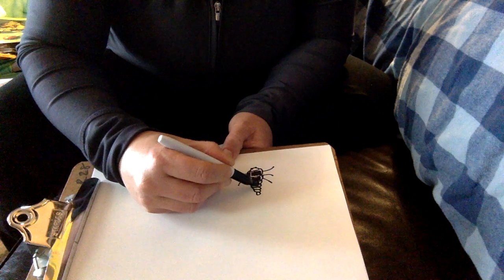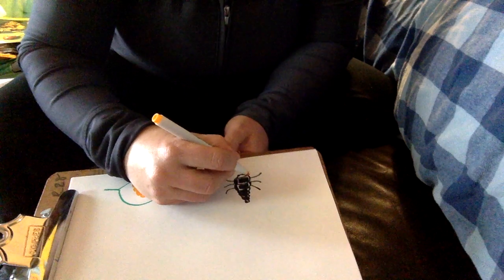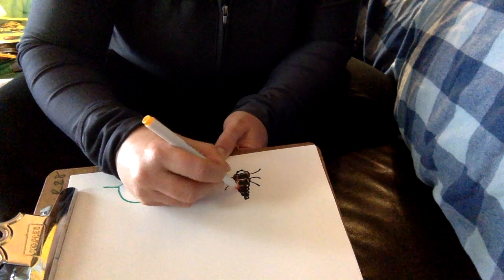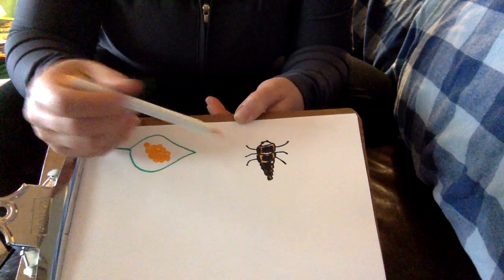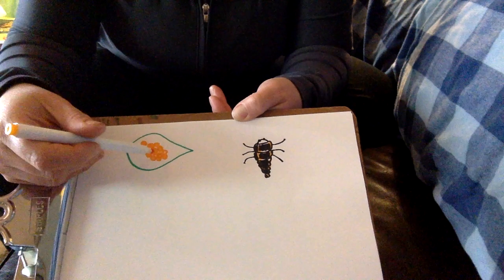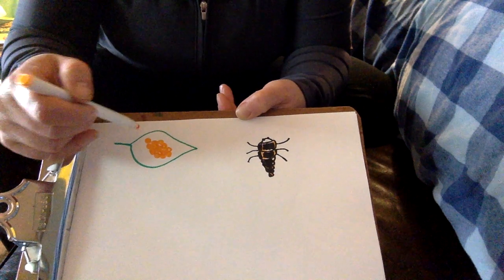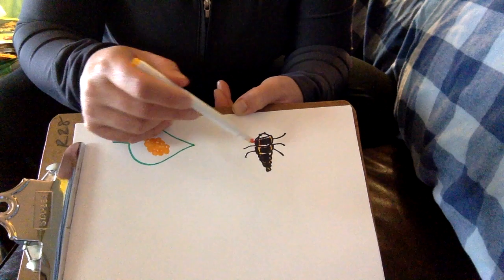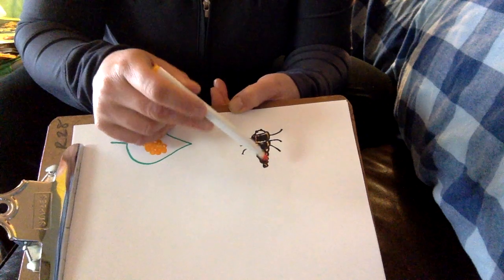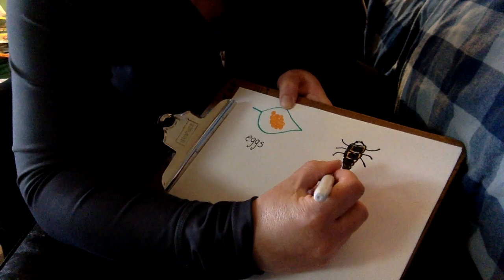I'm sniffling a lot because it's that time of year. There's my larva. Out of these eggs hatch many, many larvae, and the larvae are very hungry. Sometimes they even eat eggs that weren't fertilized or larvae that hadn't hatched — they are voracious eaters. As they eat, they grow and grow, and every time they grow they split open their skin and emerge even bigger. Let me write here: eggs, and then larva.